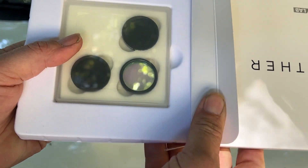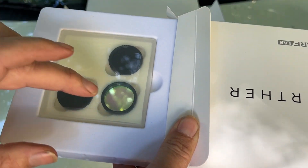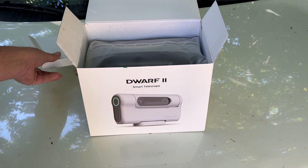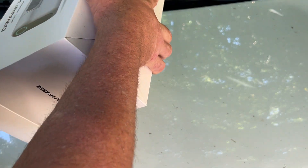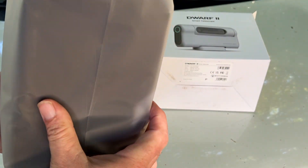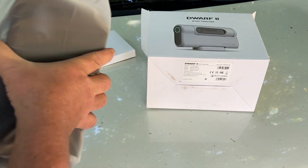It comes with a couple of lenses as well, two solar filters — and I'm not sure what that one is — but those will come in handy as I'm photographing the sun and the sunspots. The camera itself comes in a nice little carrying case. This is the deluxe package, so let's open this up and see what we have.